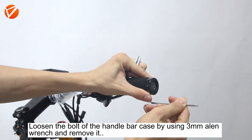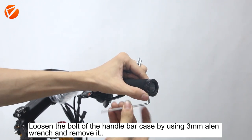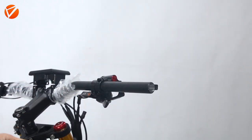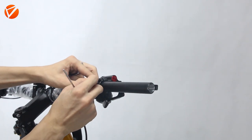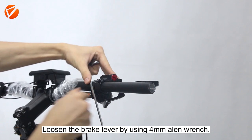Loosen the ball of the handlebar case by using a 3mm Allen wrench and remove it. Loosen the brake lever by using a 4mm Allen wrench.